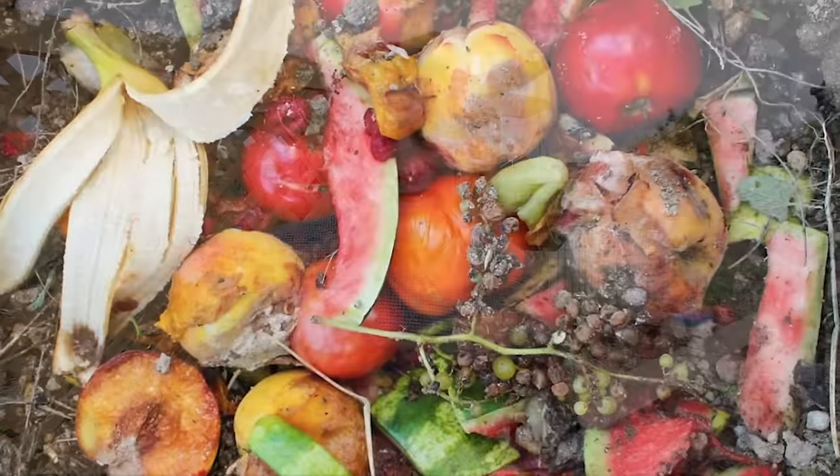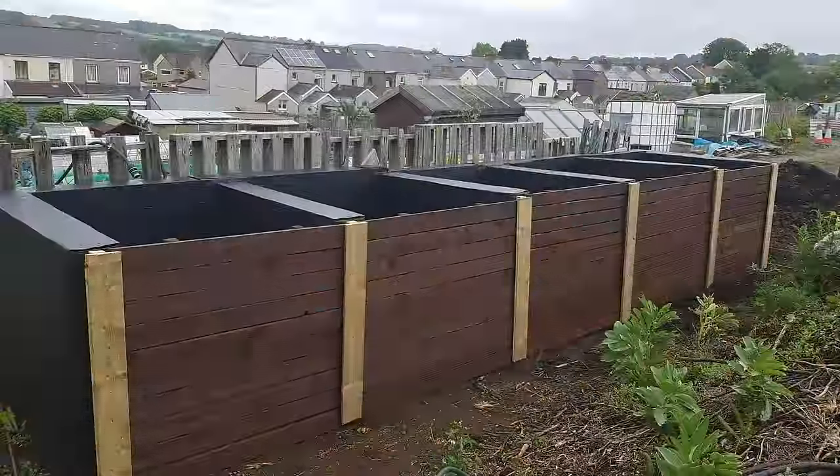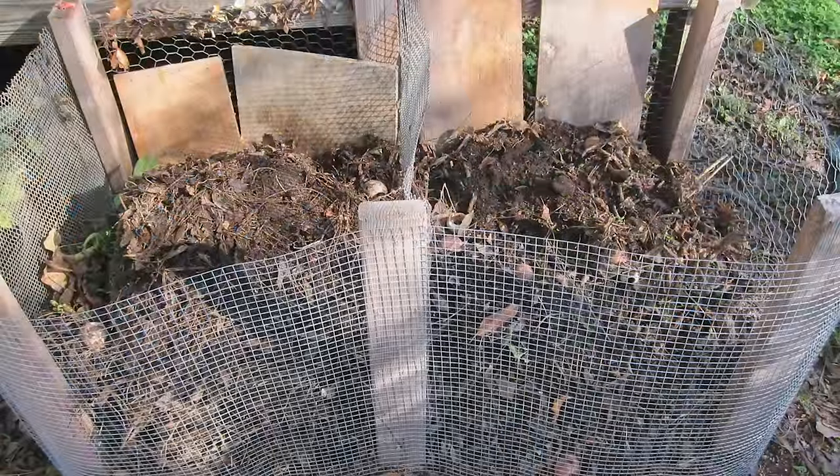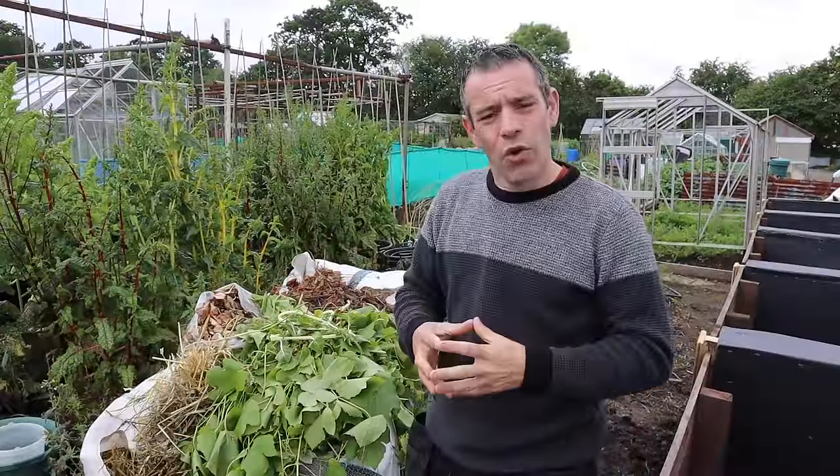A third alternative is to compost directly in the ground by digging a trench, putting in your ingredients and just covering it over. And the last option would be to build your own — something from pallets or timber — which would be really good for composting. It can be as basic as a couple of stakes and some chicken wire mesh, or you could go to what I have here with a five-bay system.